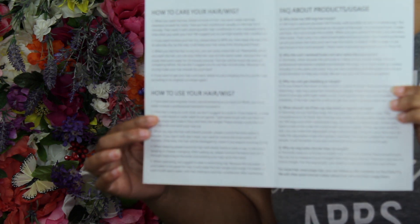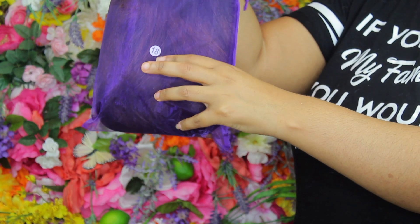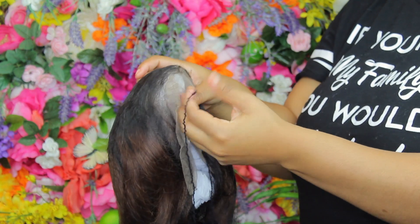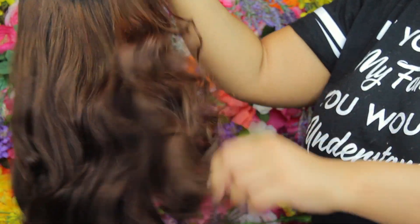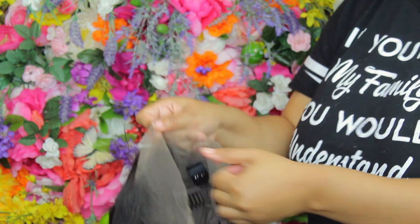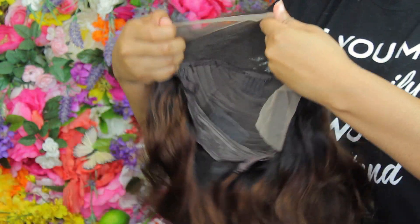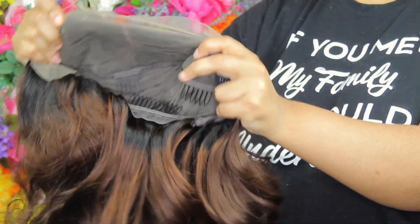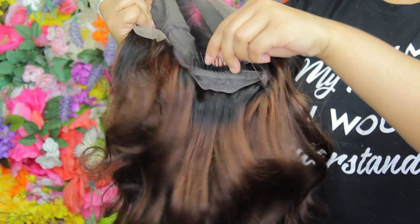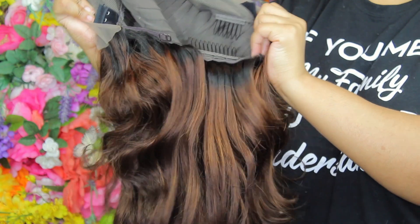So let's talk about what I think about the wig. At first I was scared because I don't really like this color on me, but it came very nicely packaged. The hair was soft and it actually felt like it was styled before I got it — it had curls in it, like somebody had curled it. The lace was a very light brown, and it came with four combs and an adjustable strap, but it didn't come with an elastic to hook on.